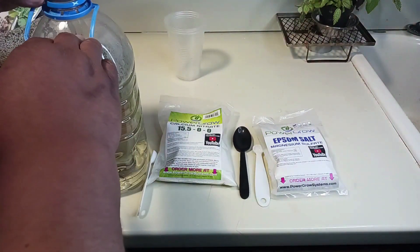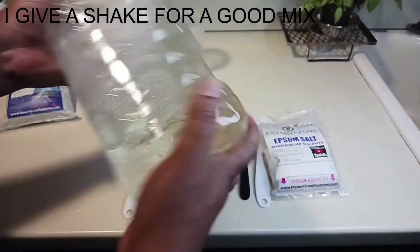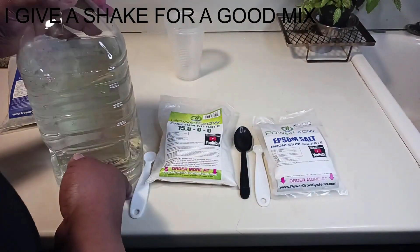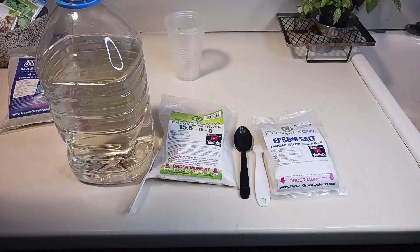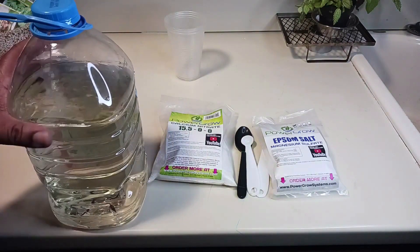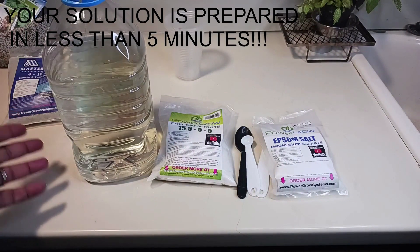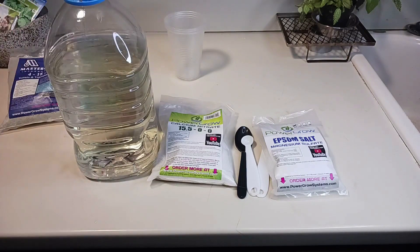Just for the heck of it, I'll give it a little shake. Then I'll fill it back up to the top. Basically, there you have it — a one-gallon solution, and that took less than five minutes. There's no sense in it being complicated. You've got your hydroponic solution; now all you've got to do is get your plants and seedlings set up and you're off to the races.